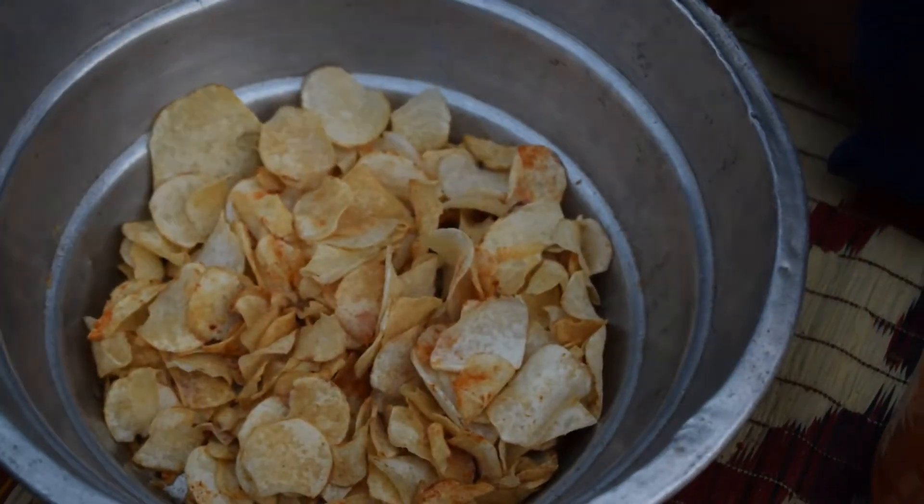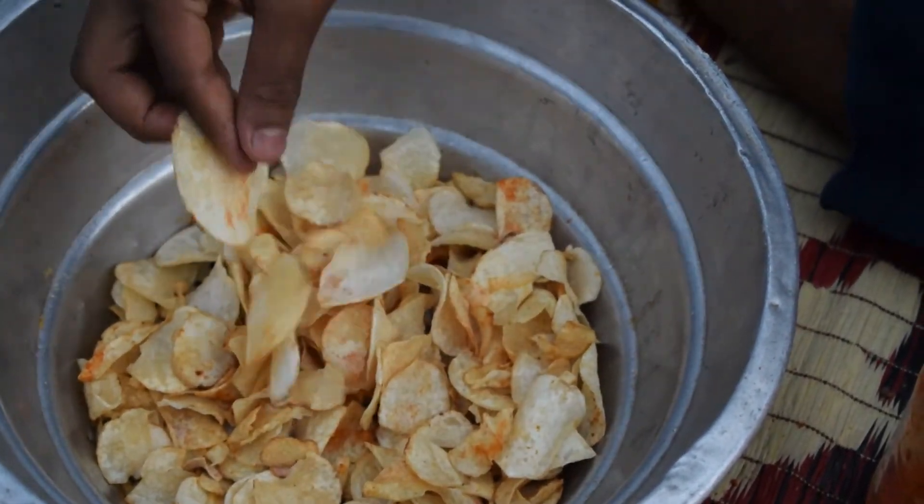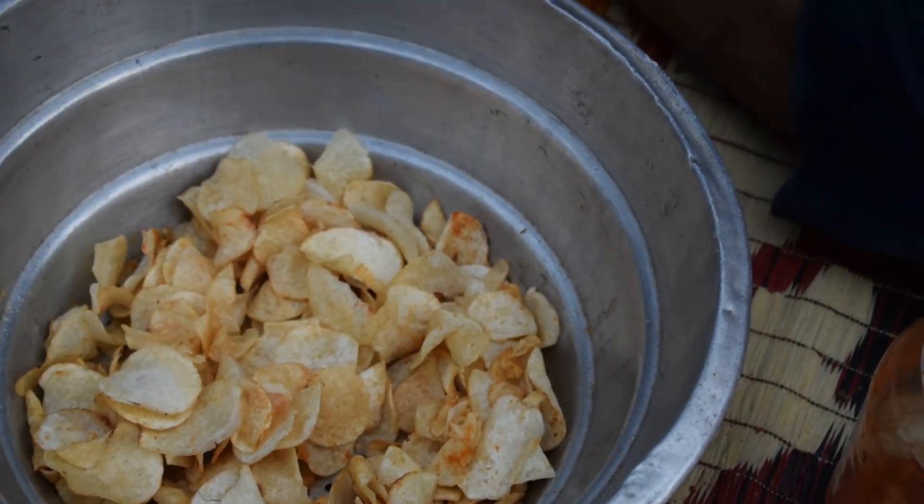We have a mix of the nut. Guys, we have a nut. Now we will taste it. Let's taste it. I will taste the taste for you. You can taste it. This taste is homemade.